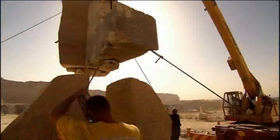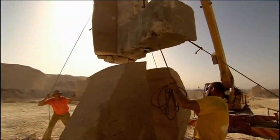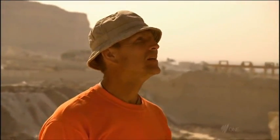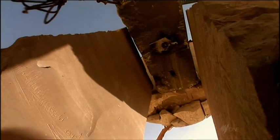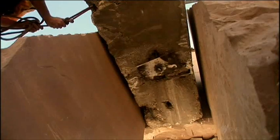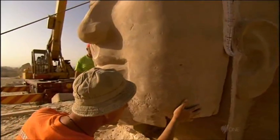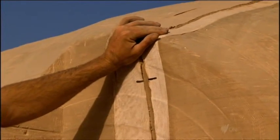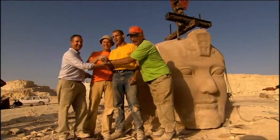The team carefully coordinates the crane operation: get that back rope, very very slow, come down with it. With only inches to spare on either side, they guide the face precisely toward its cut. That's it — we're good. There you go. Ramesses.